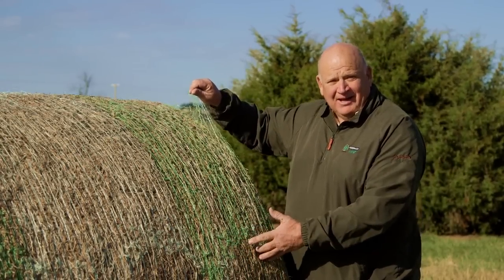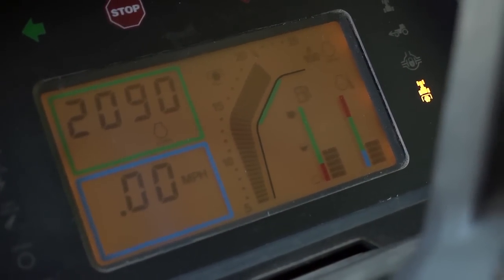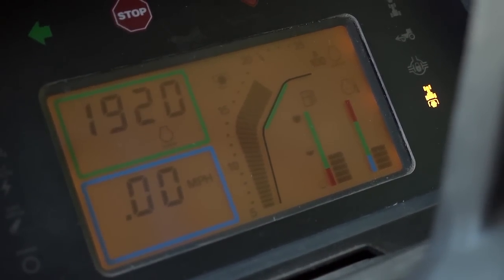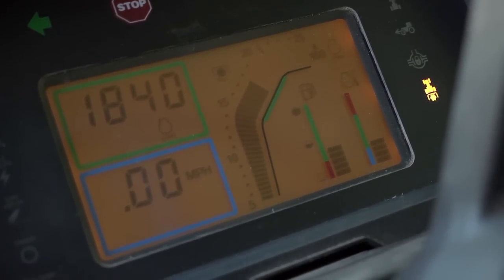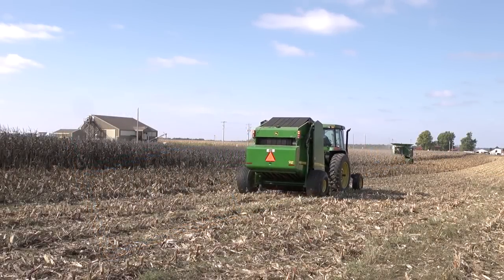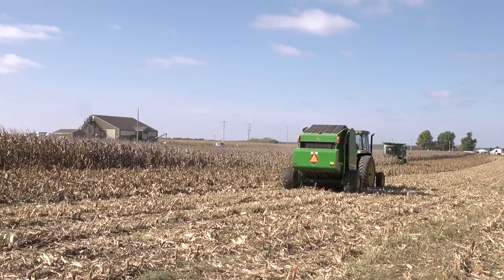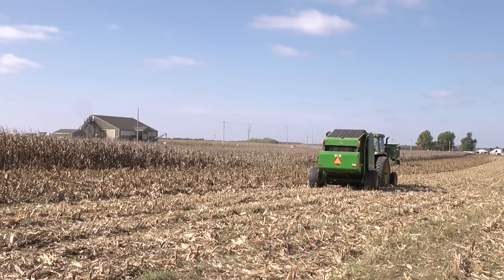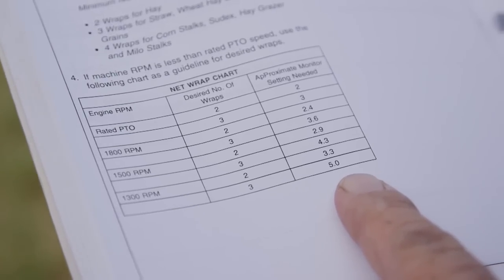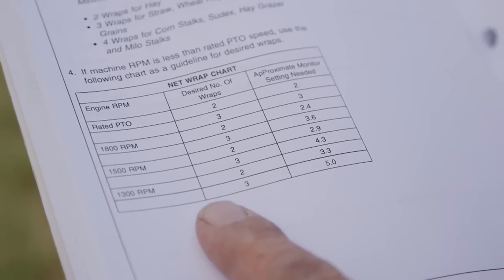Applying an extra half wrap of net is really a waste. There are several reasons why your monitor setting may not apply enough net. When baling at less than rated PTO speed, some monitors will not accurately display the amount of net going onto the bale. For example, older John Deere balers without a speed compensation kit will apply less net when the operator reduces the PTO speed. Check the number of wraps chart in your baler operator's manual to see how PTO speed will impact the amount of net applied. Then set the monitor accordingly.